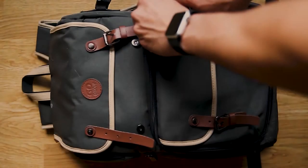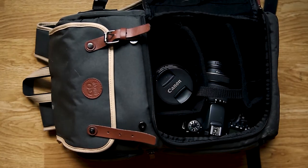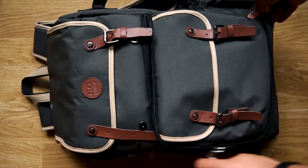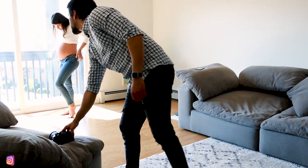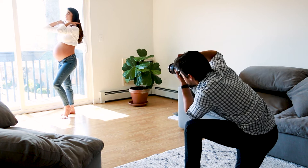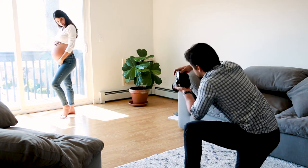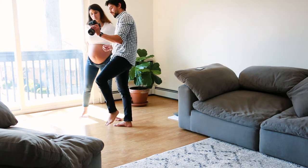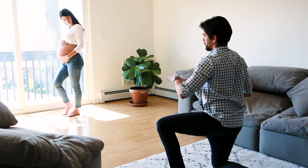We decided to start in the living room since there was a lot of light coming through the sliding door. I wanted that harsh light and overexposure to blow out around Anna. She liked the idea so we went for it. Working with harsh light is difficult sometimes, but you can use it to your advantage.